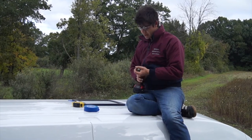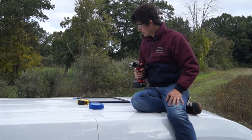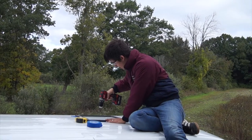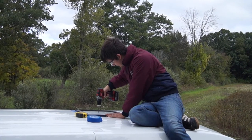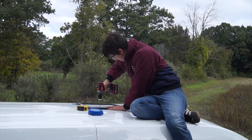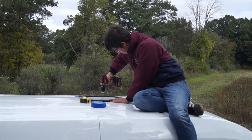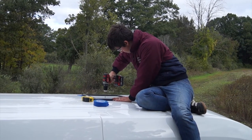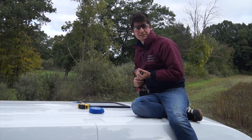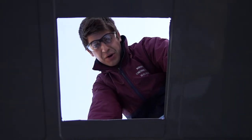So you guys will see us drilling our first hole through our van — it's a very stressful moment. All right, here we go. Hole is done. Let's check it from the inside. Whoa, now we have a hole in our roof!